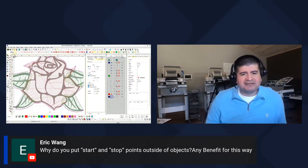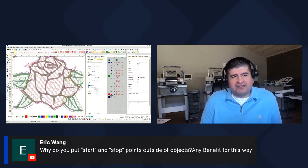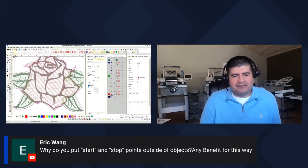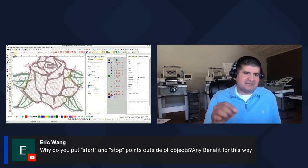Eric Wang asks: why do you put start and stop points outside of objects? I put the start wherever that part of the design is going to start, and a stop where I know it's going to jump from one portion to the next. You have control when digitizing over where you want the needle to move. You're telling it to go into a space, start in that space, and by the time you're done, end at that exact space. That way when we start the next portion, we start right there.